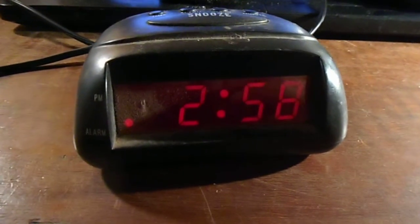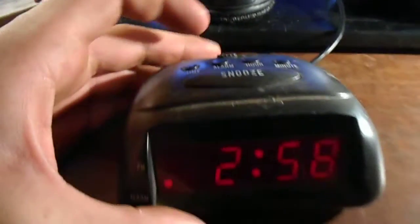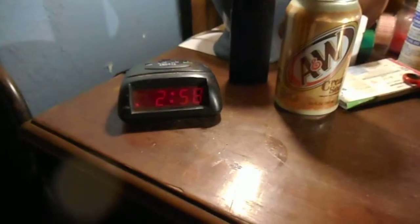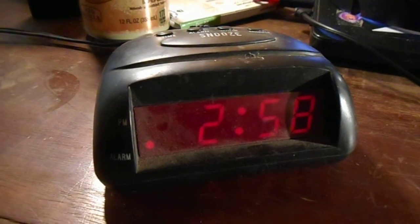And that's it, pretty much. It's a cheap, basic alarm clock. It's dirty because it sits over here at my mom's house, and stuff falls from that chimney and lands on the desk, as seen here. But anyway, there's the clock. Hope you enjoyed and thank you for watching.